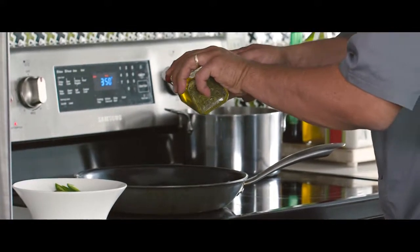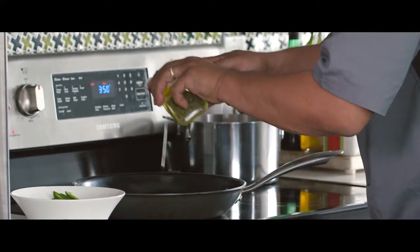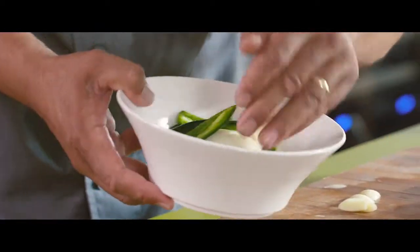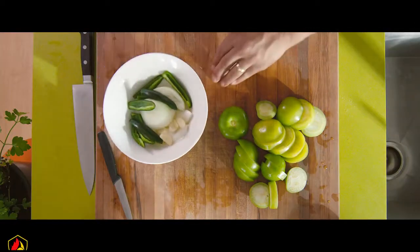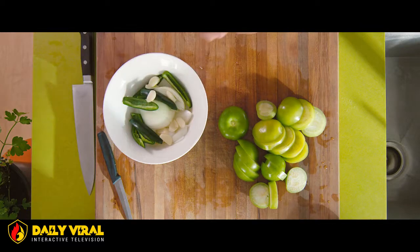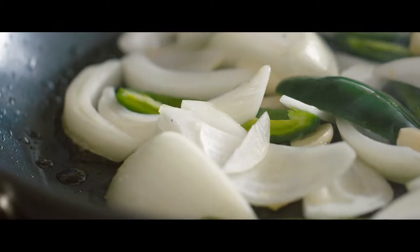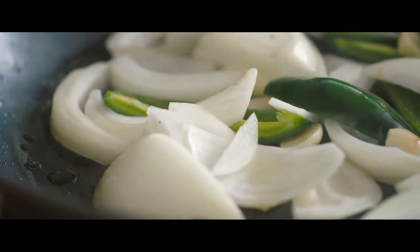Next we're going to start cooking the salsa verde. Take a medium-sized frying pan, put it on the stove, get it to a medium-high heat, add a touch of olive oil, and now we're going to add our peeled garlic, sliced onions and chopped jalapeños. We're just going to let this sauté to get a nice dark, deep rich brown colour for approximately two to three minutes.